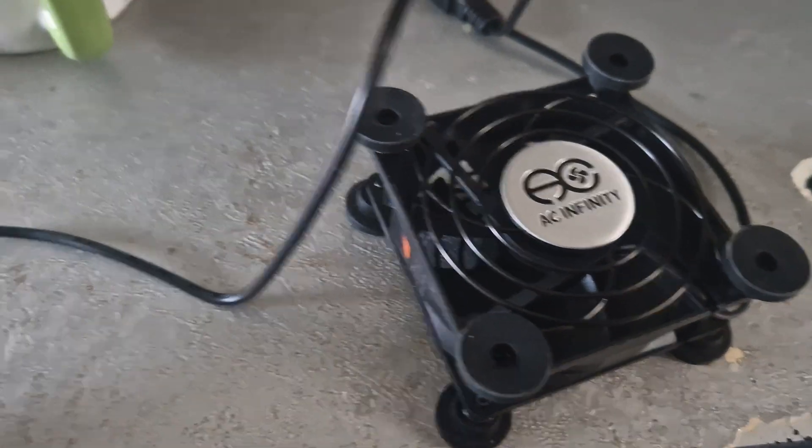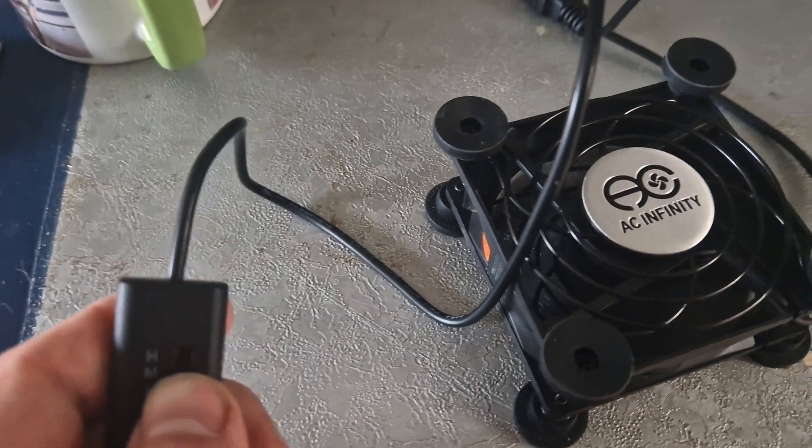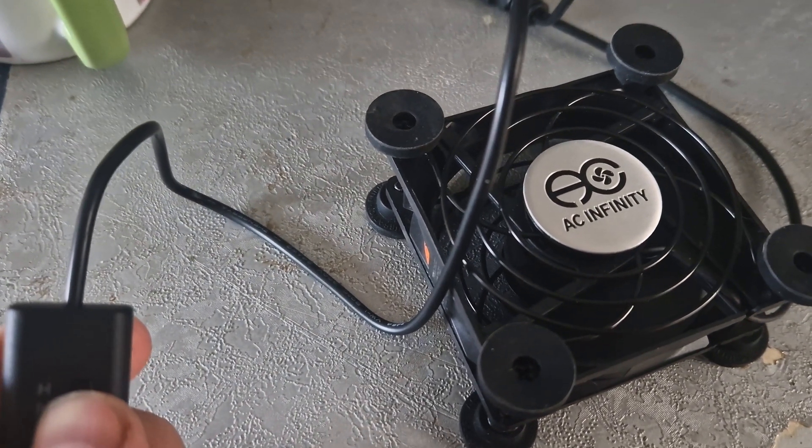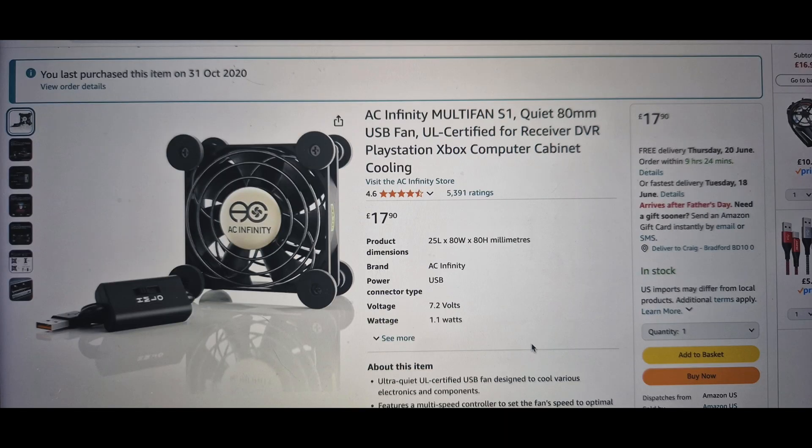Hope this helps. If you're interested in the super quiet little USB powered fan I was using, I've put a link to it below. I highly recommend it — I bought it way back in October 2020 to cool my Xbox in its cabinet and it's still going strong.